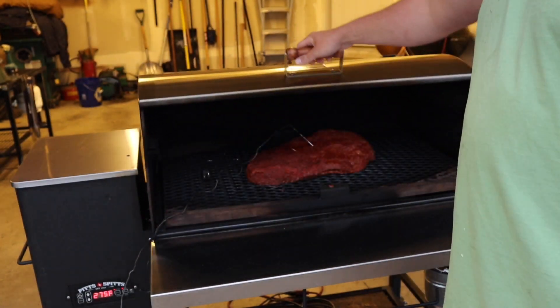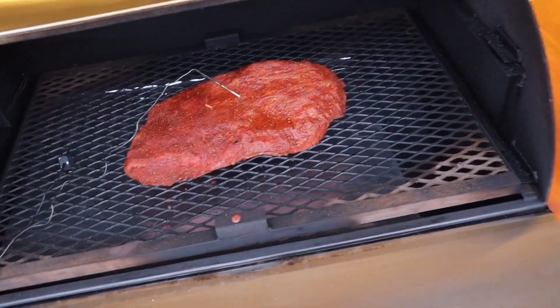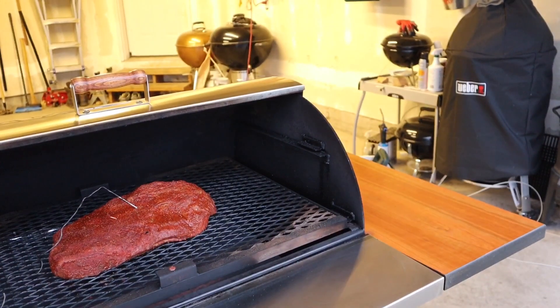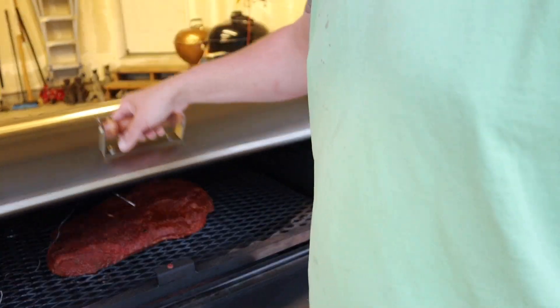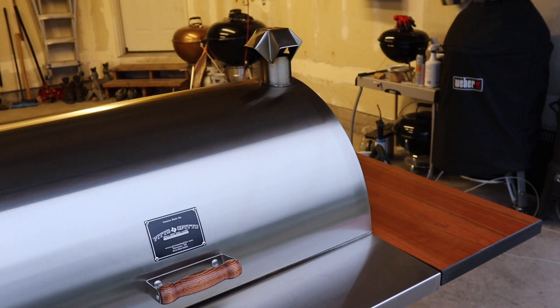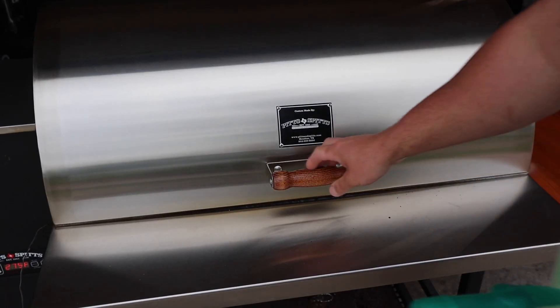Quick peek at the brisket — just put it on. There she is. Closing it down and I'll check back in two to three hours. This is a 10 to 12 pound brisket and at 275 I'm hoping for about eight hours total cook time.